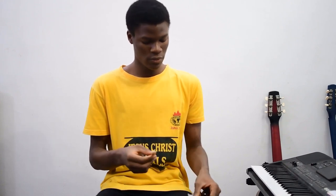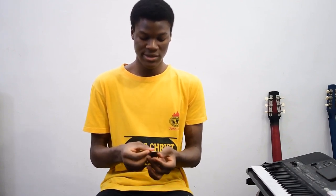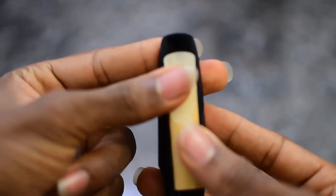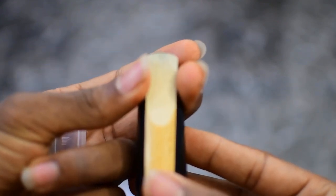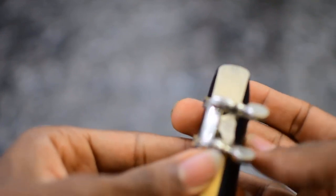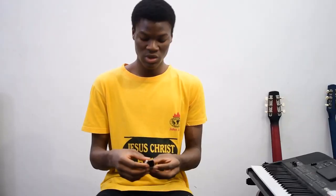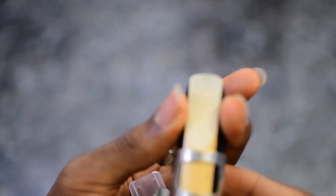First of all, you want to take out your reed from the case and place it on the mouthpiece. Then you fit the ligature on the mouthpiece. Now, the way you put the ligature — either you put it facing the front or the back — is totally up to you. I prefer to place mine at the back, and there's a reason for this which I'll talk about later.